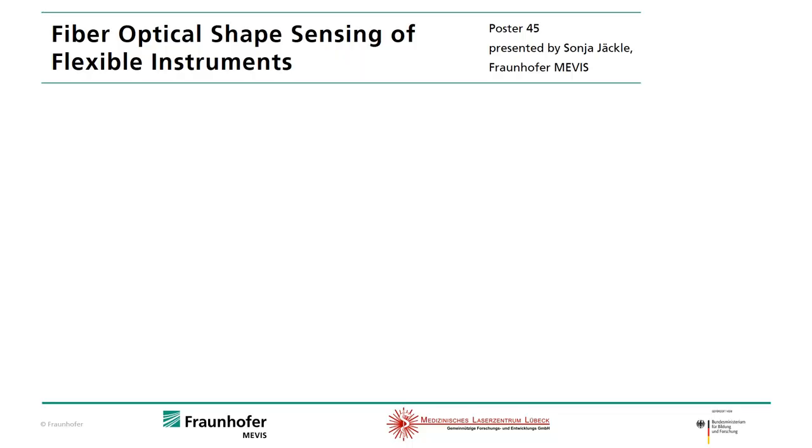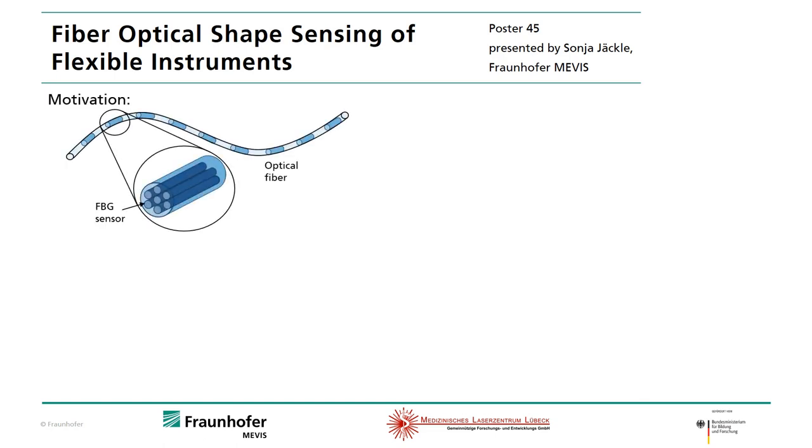Hello, I'm Sonja Lekle from Fraunhofer Mevis and in this video I'm presenting my work about fiber optical shape sensing of flexible instruments. For shape sensing we are using optical fibers which have multiple cores with fiber Bragg gratings. With these fibers the shape of medical instruments can be reconstructed.